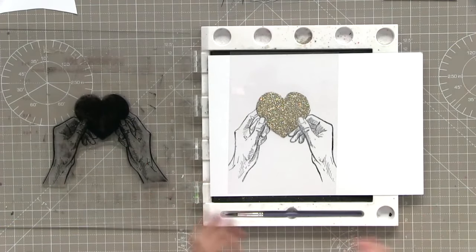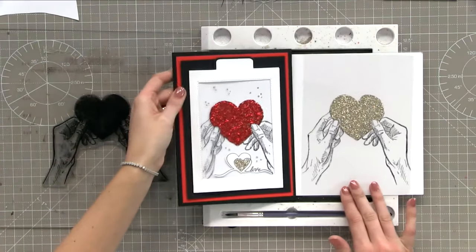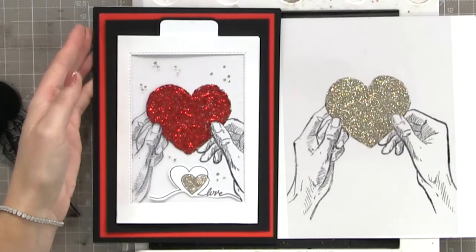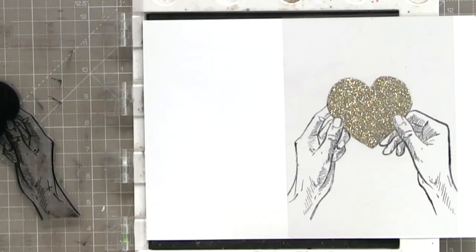If you haven't got a black Stays On and you're using heat-resistant acetate, you can do black embossing - that's an alternative. I've stamped this in black Stays On. Because it's really important - if you use anything else, no matter how much you blast it with your heat gun, if you wait overnight it will not dry. So Stays On is your best friend right now. I stamped the whole image in Stays On and then coloured the heart in gold with glitter glue.